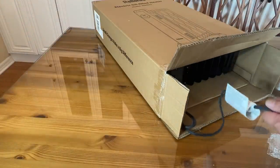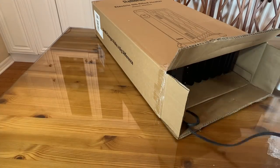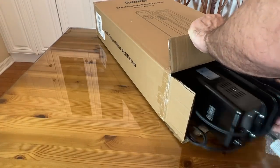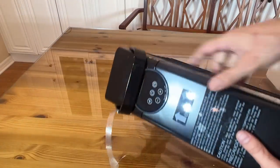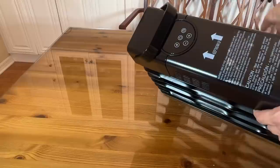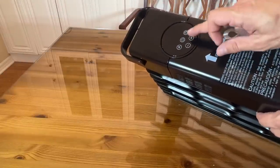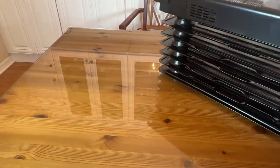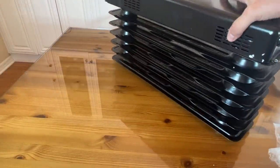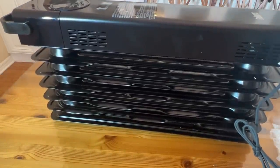It plugs into a standard 110V US outlet. And wow — it looks like it has a built-in outlet right there on the unit. Easy to control on the side — power, up, down, probably a timer and heat settings. I'll figure that out as we go. This thing looks pretty lightweight and pretty straightforward.